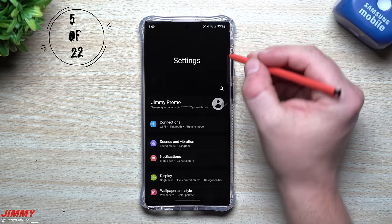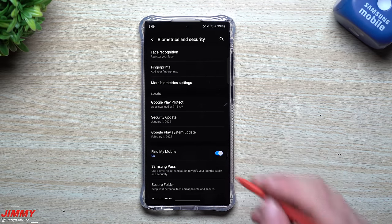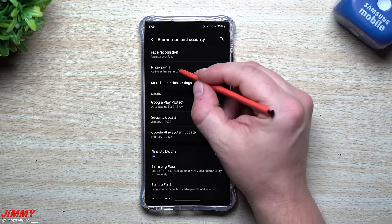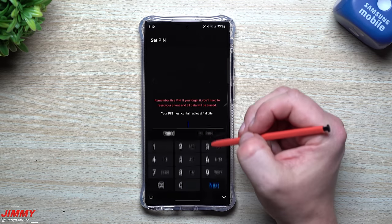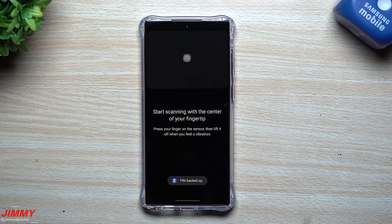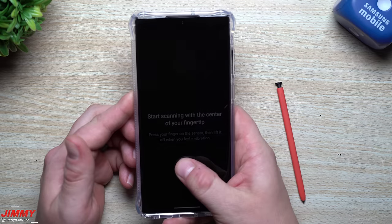The next thing you want to do is add your fingerprint and face recognition. I'll also show a trick to make fingerprint unlocking much quicker while still staying secure. Go to Biometrics and Security, then Fingerprints. You'll need to add a lock screen first — pattern, PIN, or password. Password is the most secure, but you can set a PIN with a minimum of four digits — or make it six or eight for extra security.